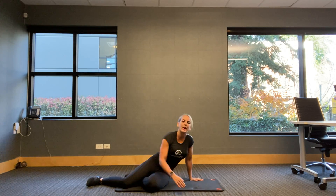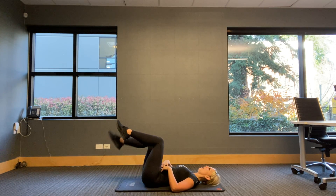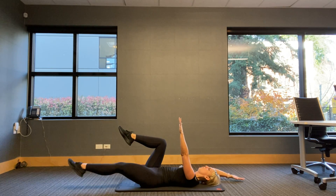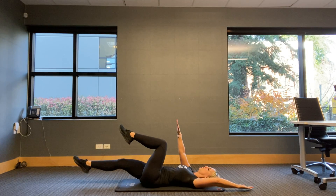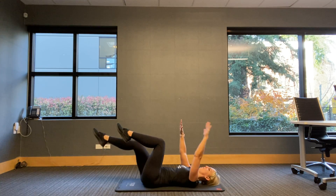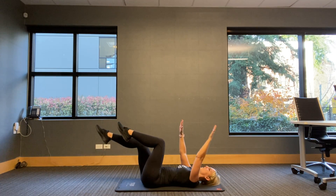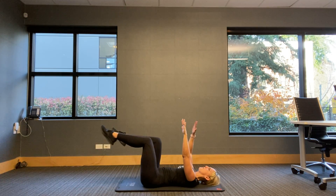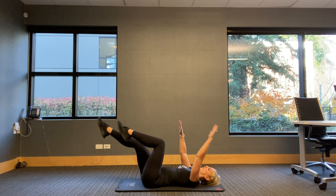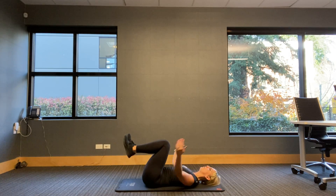One more time. Right into it — then we'll take a quick breather before we move on. Legs are up, arms are up. Three, two — lower back down. Here we go. One, two. Go and focus on that back — remember, I'd rather you move slower than faster. Four, three, two, one — bring it in.